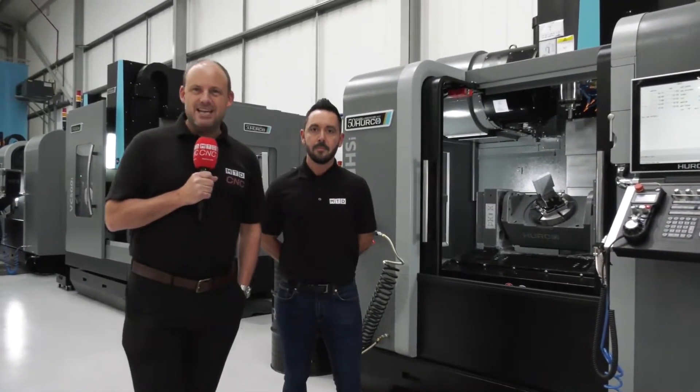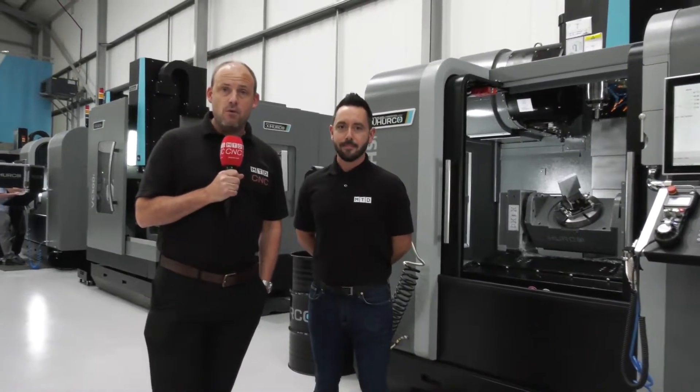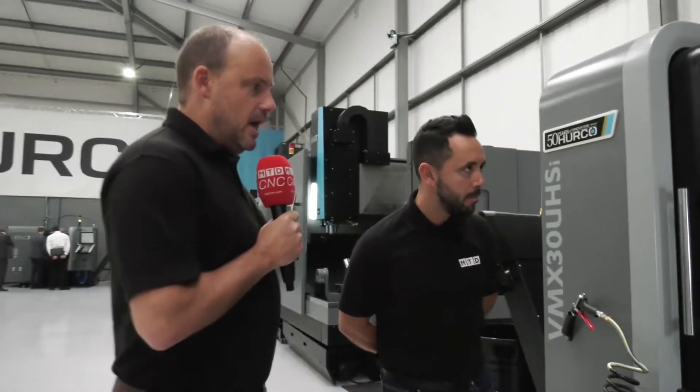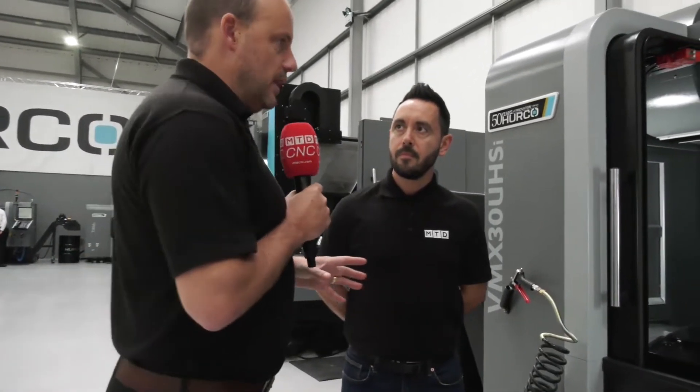Today MTD CNC have traveled to Hurco in High Wycombe. Today is the grand opening of their new facility here — 24,000 square feet, as opposed to the previous one which was just 13,000. The idea of the next few minutes is to look at the different styles of 5-axis machines that Hurco now offer. I'm with Gio here and we're going to look at some of the features and the reasons why you might buy a specific model.